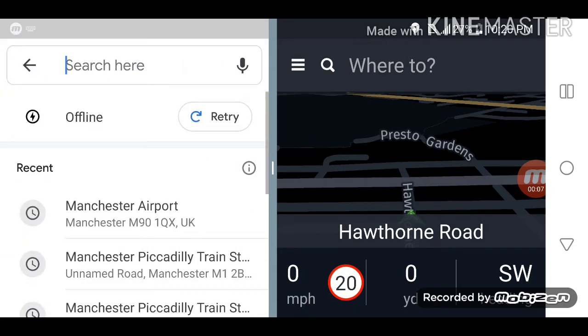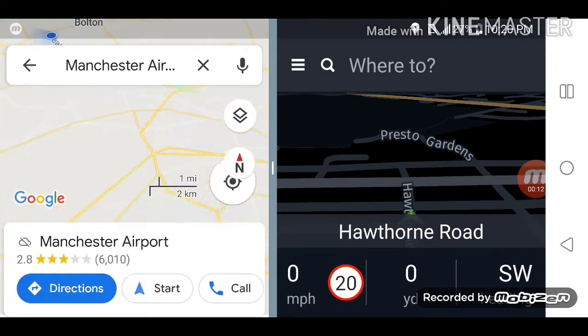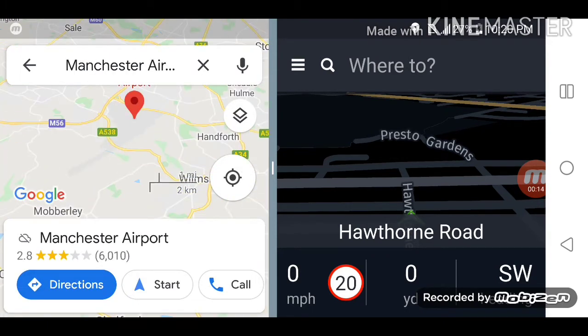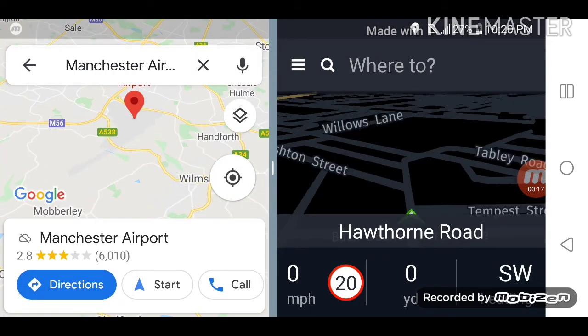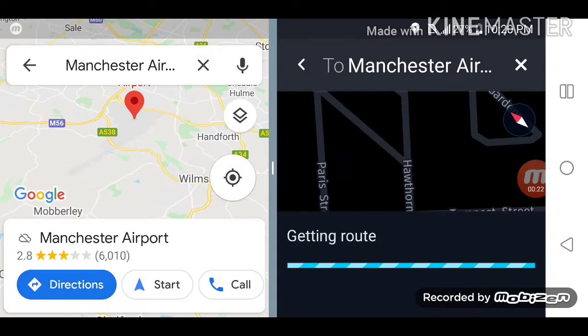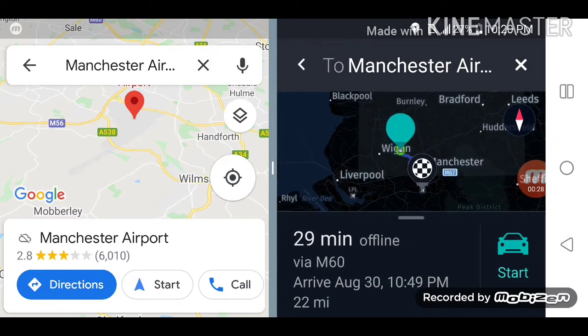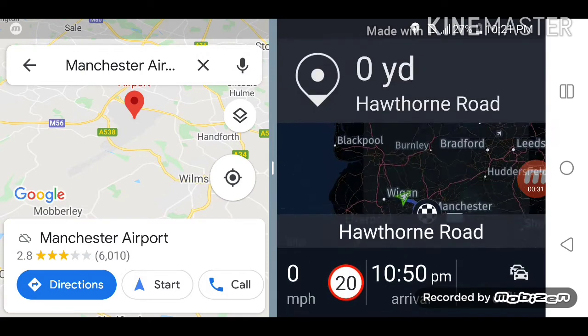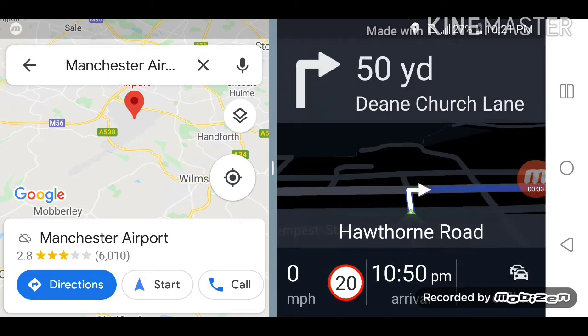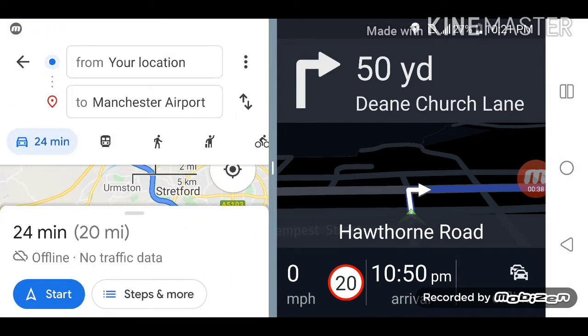We'll just put the address in the search bar — we'll use the recently used address: Manchester Airport. We'll do the same thing on HereMaps using the same recently used address. So Manchester Airport from here is about 22 miles on HereMaps, and Google Maps is giving me 20 miles.